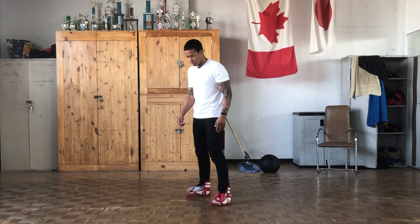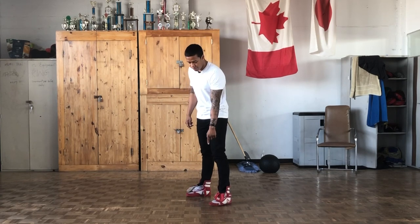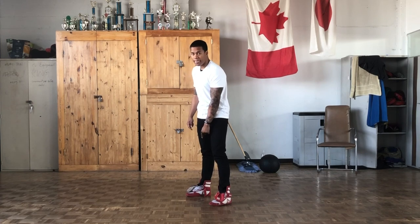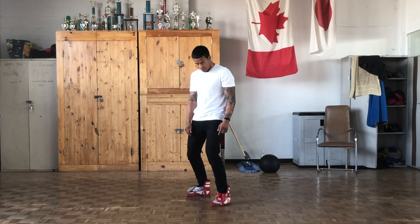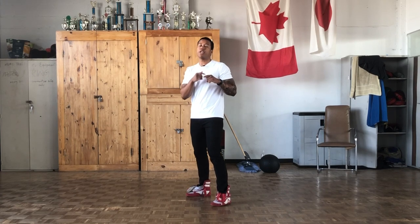So first of all, let's get into our boxing position. If you're a righty, you're going to bring your left foot forward and you're going to shift your feet 30 to 45 degrees towards the right. You're going to align your front toes with your back heel, then you're going to bend your knees and bring your chin down with the hands up. Now, if you're a lefty, you're going to do everything the other way around.